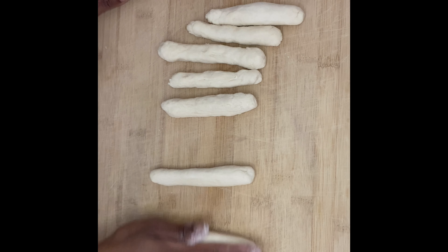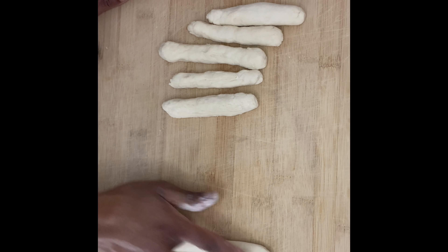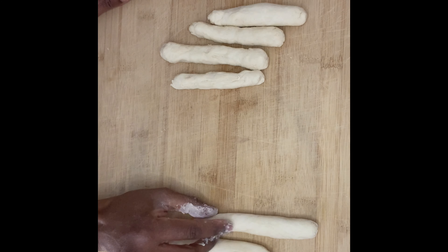Next, you want to roll the dumplings to get them a little smooth. I use a cutting board for this. As you can see, it's a little smoother — these are the ones I rolled with my hands. I'm just going to roll it back and forth on the cutting board to give it a smooth consistency.